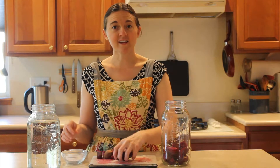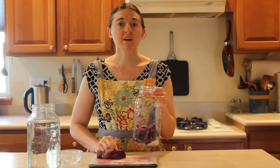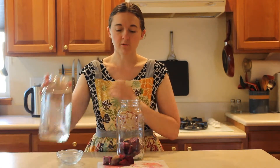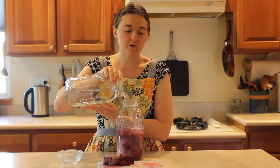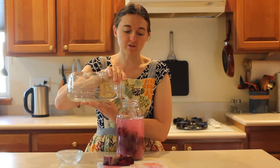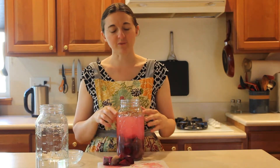Then we're going to take three to four tablespoons of salt — I have just over three here. Finally, we're going to fill up to the shoulder with filtered water. Filtered water is important because the chlorine will hurt your ferment. The shoulder of the jar is right here.